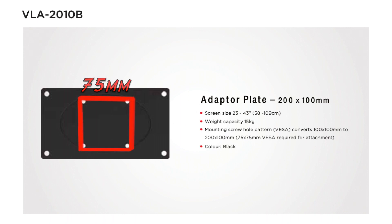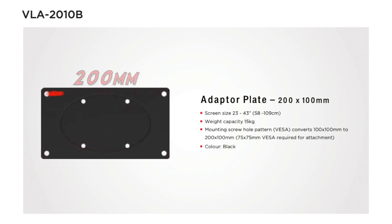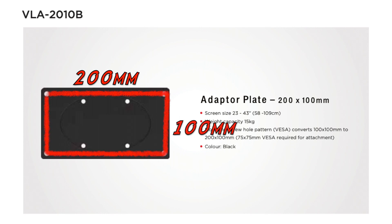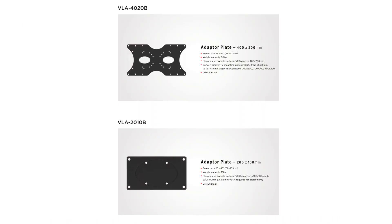Today we're checking out the VLA 2010. It takes a 75mm by 75mm mount with M4 monitor screws and converts it to a 200 by 100 with M6 or M8 TV screws. The code 2010 of course means 200 by 100 — you've also got a 4020, so a 400 by 200 option.